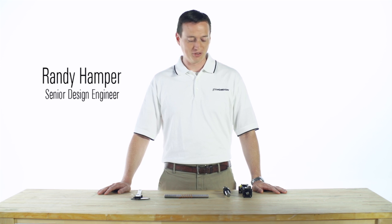Frequently at Thompson we have customers looking to replace a worn ball screw assembly, but they don't know what kind of assembly they have. I will show you how to identify your existing ball screw assembly.